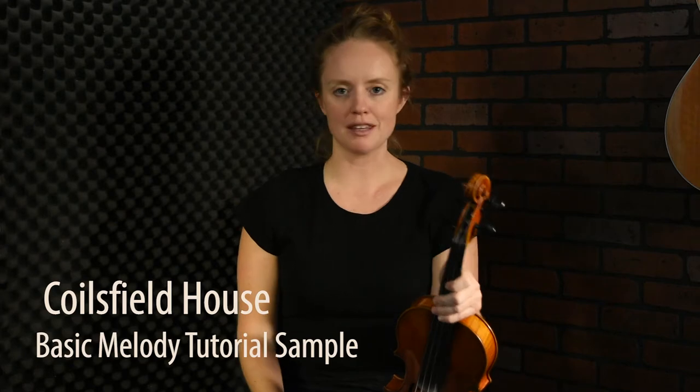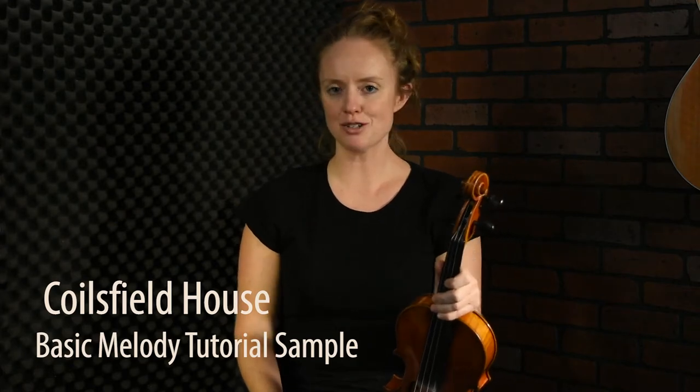We're going to learn one of my favorite slow airs. It's a tune that I first heard played by my fiddle teacher, Carol Ann Wheeler. I remember hearing her play this in the National Scottish Fiddle Contest in New Hampshire.